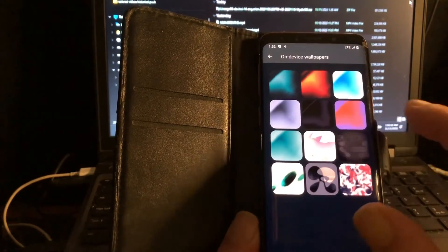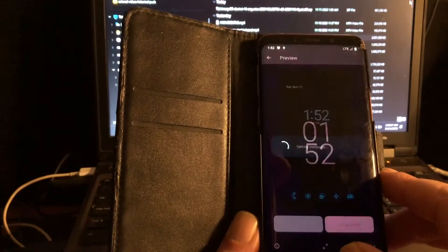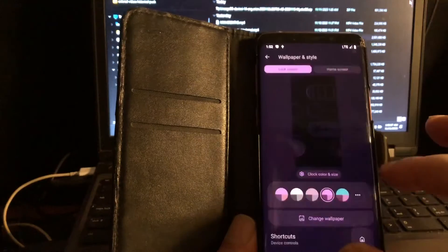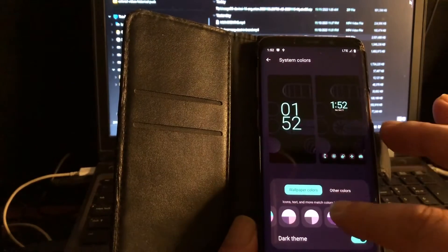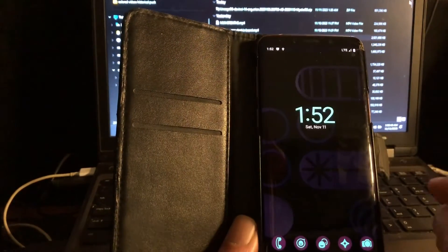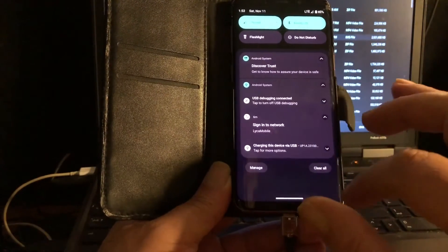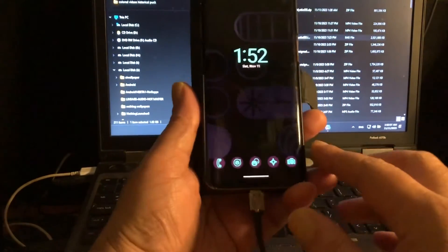Let's take a look at the wallpapers. These were not updated. I'm going to go for this one — for both. Nice and dark. Why is this thing pink? I want something different. Yeah, baby — look at that. A great, beautiful Lineage OS, finally out there. It has no GApps. I don't know about GApps.